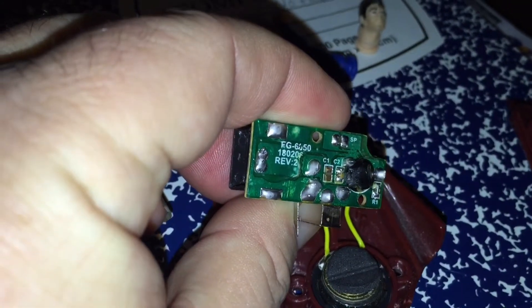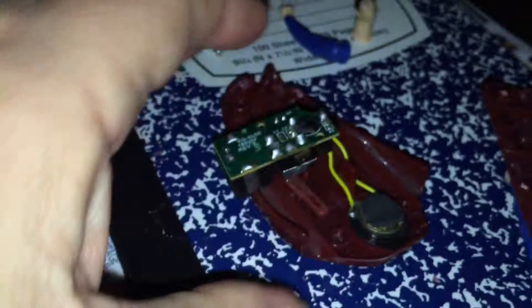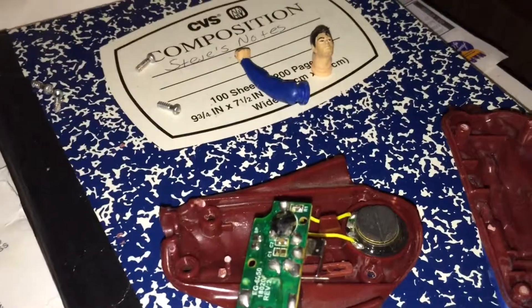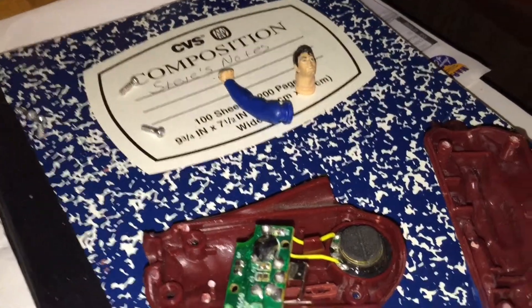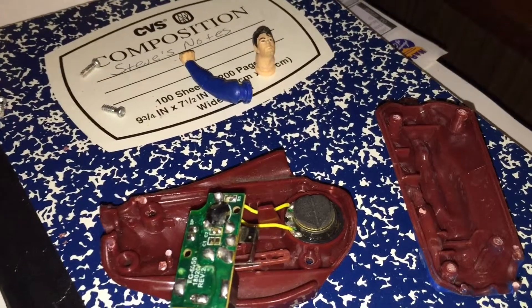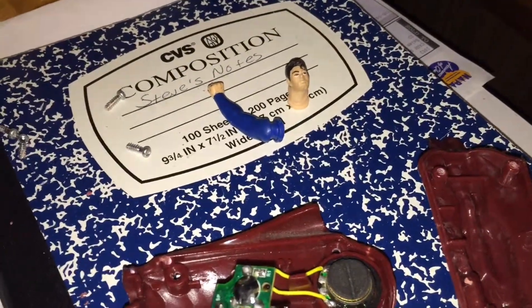The circuit board was also glued or heat-welded into place. When the batteries come, I'm going to put it back together and see if it works. If it does, great; if not, no big loss — I'll just use the batteries for something else.